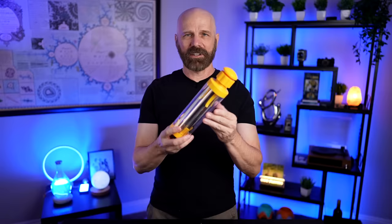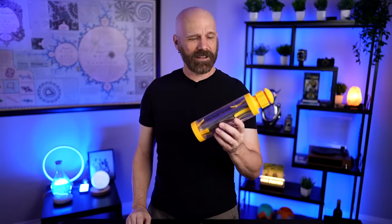Welcome back everybody. Today I'm taking a look at an interesting product. This is a $32 corn stripper. It's kind of unusual looking and reviews are kind of mixed online. So let's see how it works in today's video.